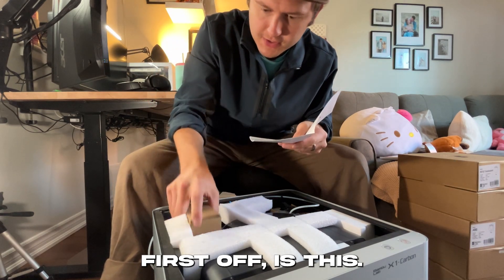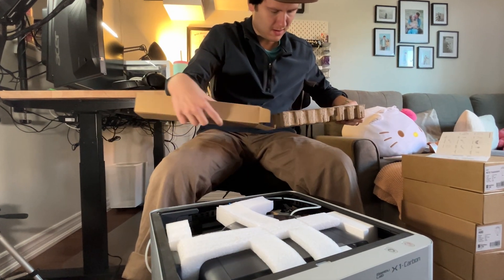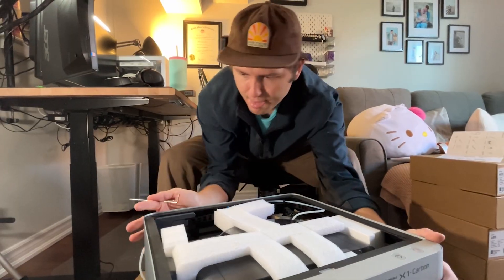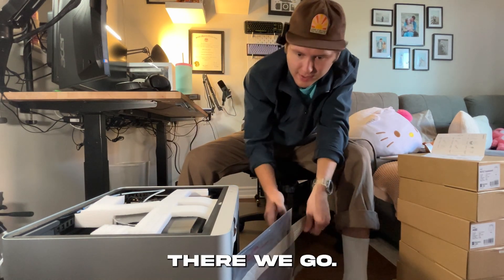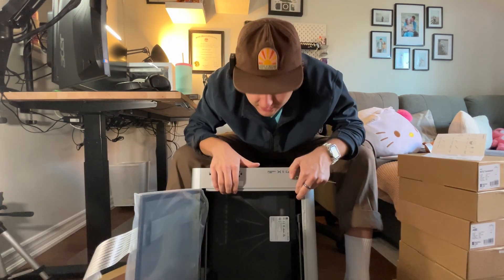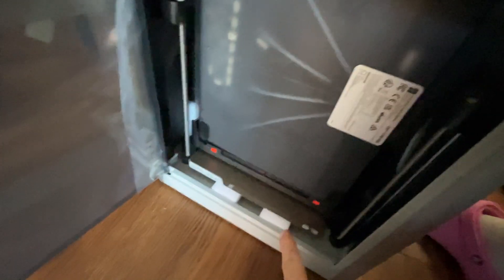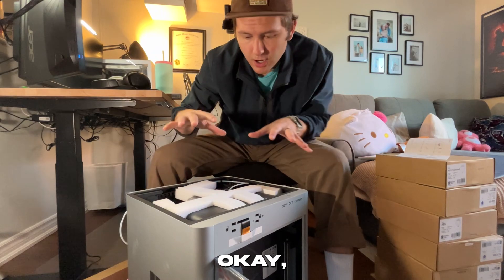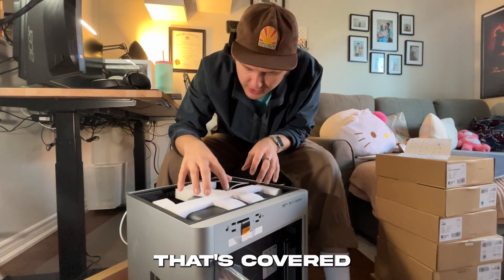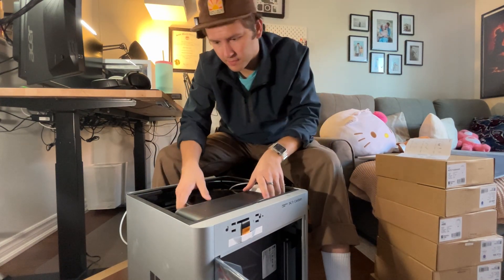First off is this — this is the accessory box. Oh, there's lots of stuff in here. She comes right out. So now we've got it open, and we basically are just going to go in here and remove some screws. The two screws that were right here are now removed. So now this front part here that's covered underneath the styrofoam, this has to come out. Lots and lots of styrofoam, which is very appreciated.